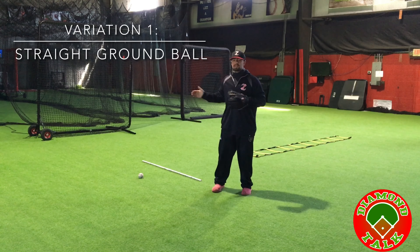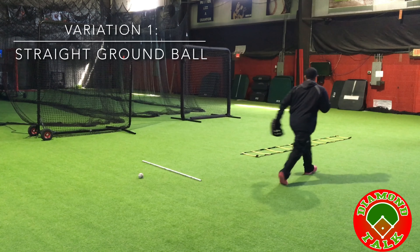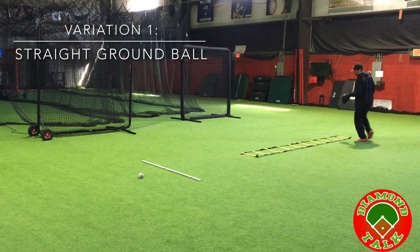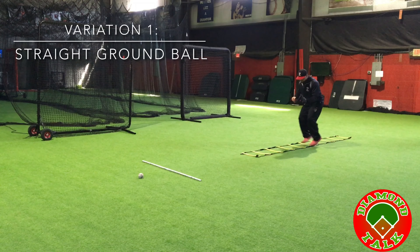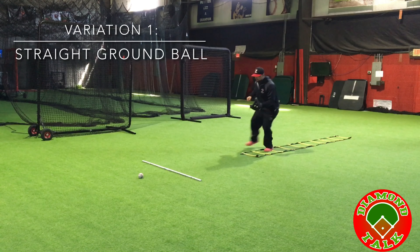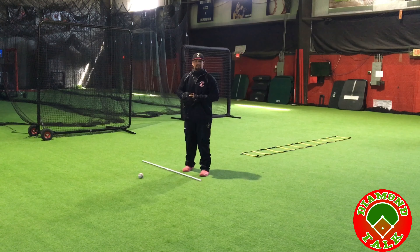The first one we're going over is the simple side-to-side movement with the ball straight out. Make sure that when the player is moving, their glove is out in front, keeping a pretty good presentation. They approach the ball and come to a complete stop.